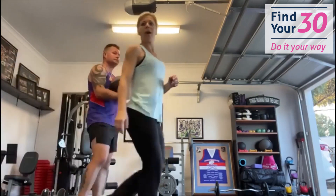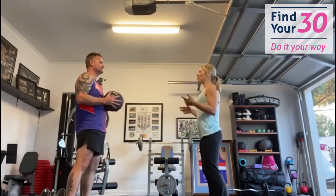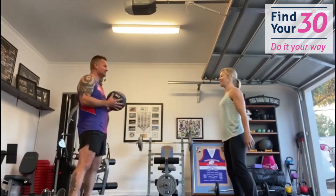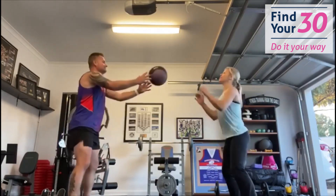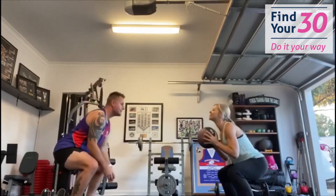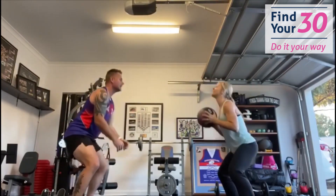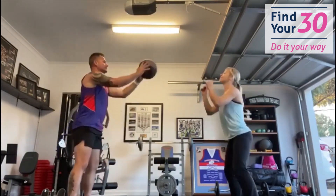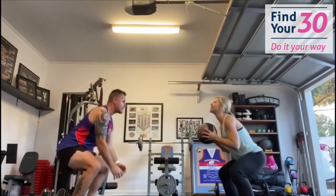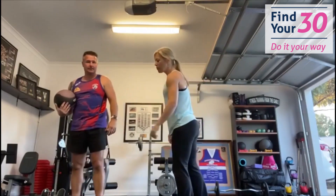So the first exercise: both people are going to squat, and then we're going to throw the medicine ball — we might need to move a little bit further away. Ready, set, let's go! Squat and throw, counting through ten reps together. Well done — you can put the ball down.